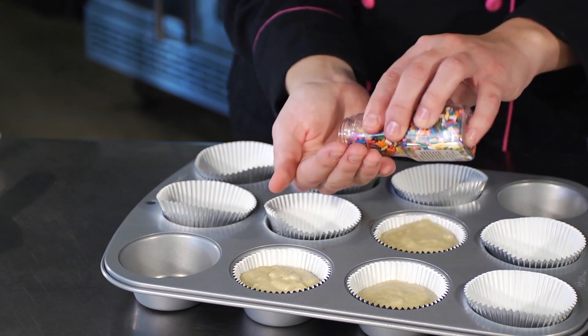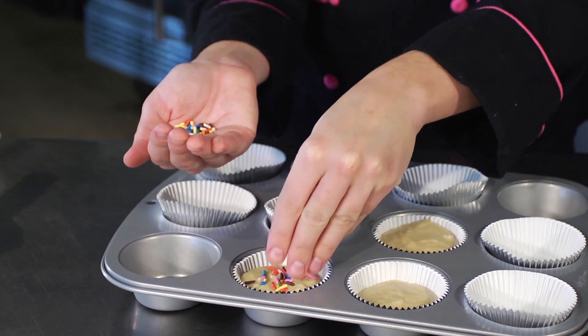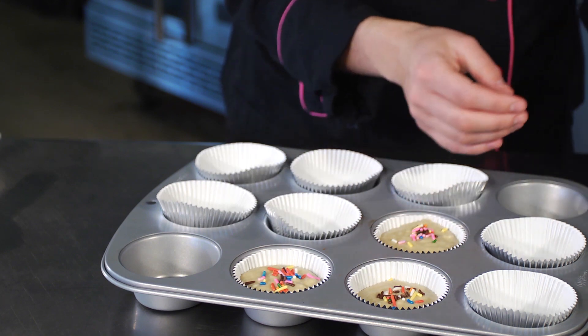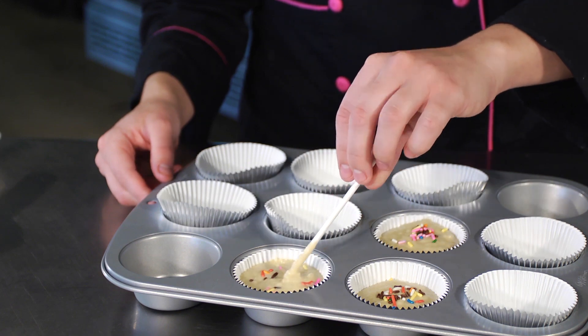Go ahead and take some of these multicolored sprinkles and just pour a little bit on top, then take a knife or spoon and very gently stir it into the cupcake so that it goes into multiple layers of the batter. You don't want to push it to the bottom too much, otherwise it's all going to sink there and you won't really get a multicolored feel.